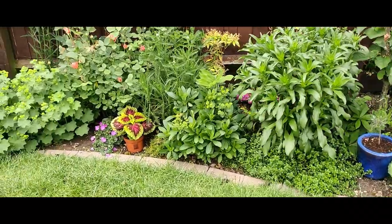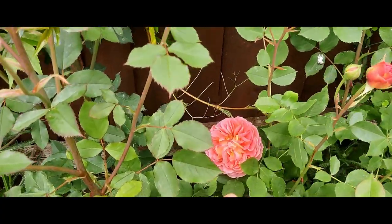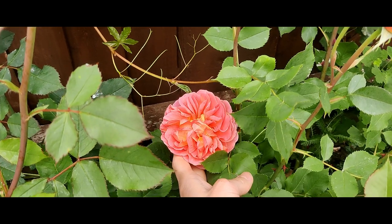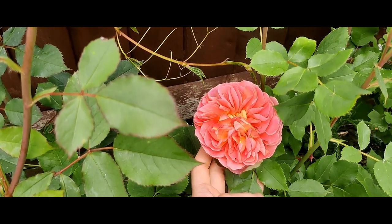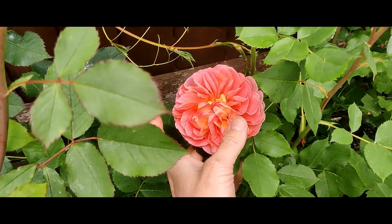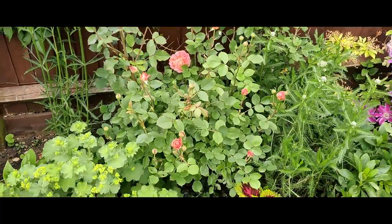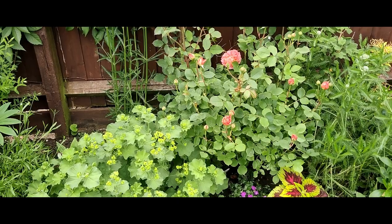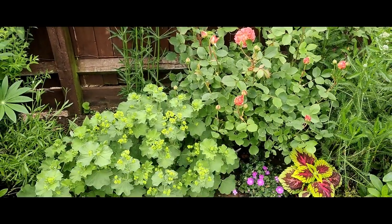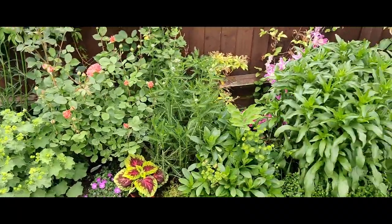I just wanted to show you - we've got our David Austin Boscobel rose just starting to bloom. Look at that, isn't that incredible? So many petals as well. It is just beautiful and there are tons and tons of buds on this rose bush as well. I think the sort of pinky goes really really well with that chartreuse yellow from the lady's mantle.